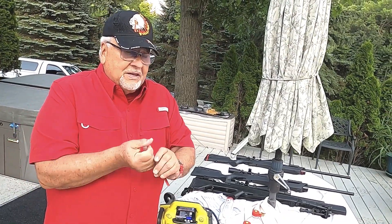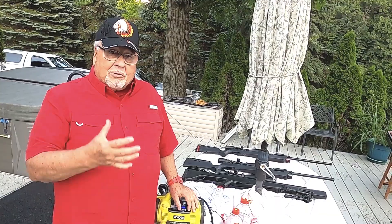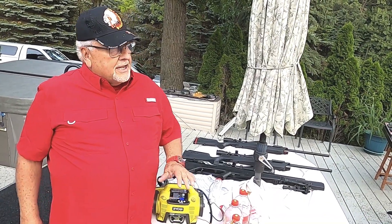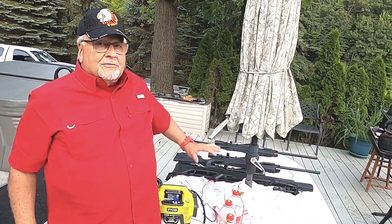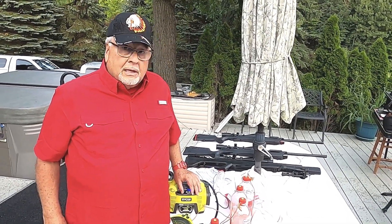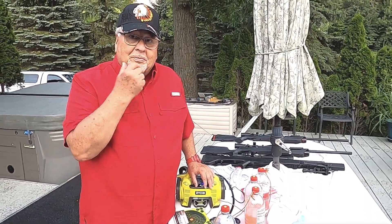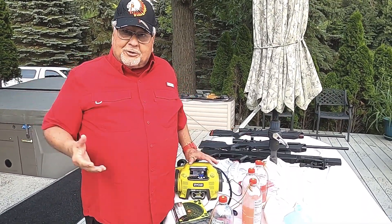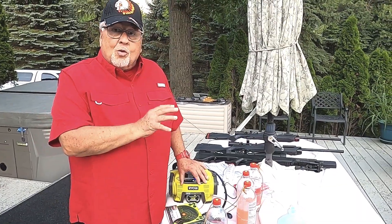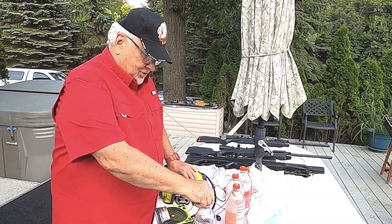Back in Vietnam, we had these things called claymore mines. They were beautiful when we squeezed the charging handle and everything in front of us got shredded by over 300 ball bearings. These bottles don't aim in one direction — they go in 360 degrees. So I don't want anything coming back at us. Only soft items inside.